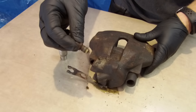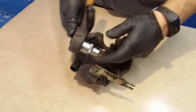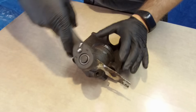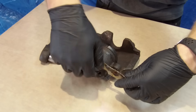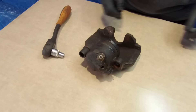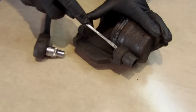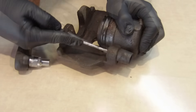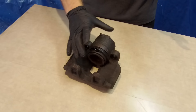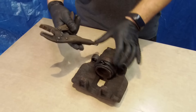The bleeder is out. Now we can remove the metal bracket using a 10 millimeter socket and unscrew it. Done. Now it's time for the second rubber bushing — take a flat head screwdriver and push it out like so.